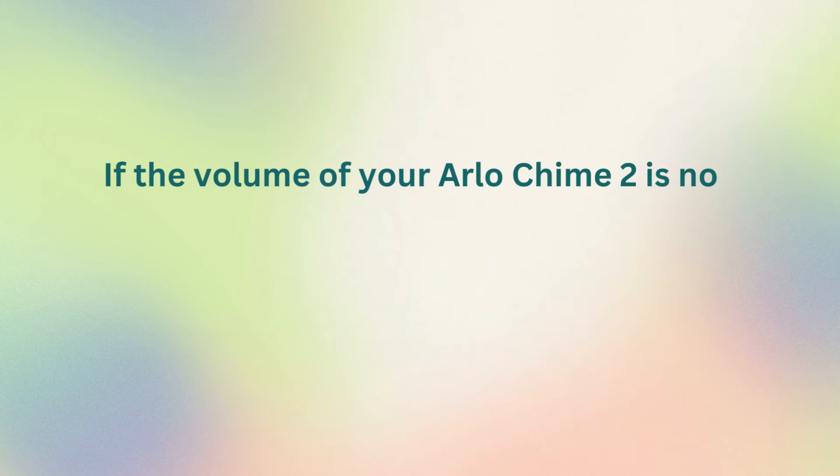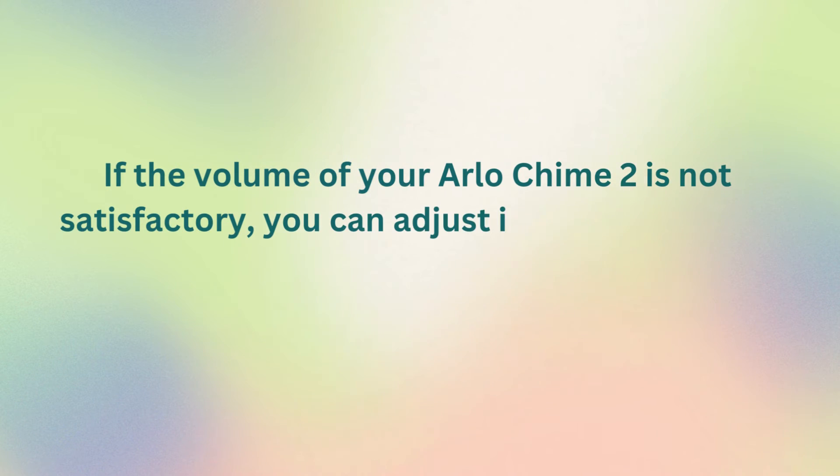Chime sounds too low or too loud: if the volume of your Arlo Chime 2 is not satisfactory, you can adjust it in the Arlo app.